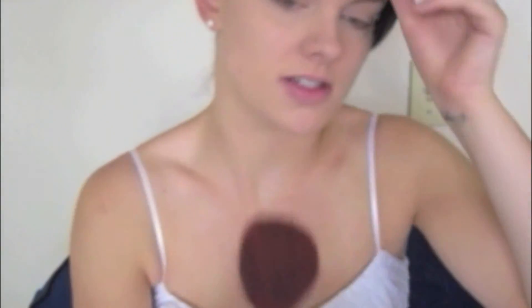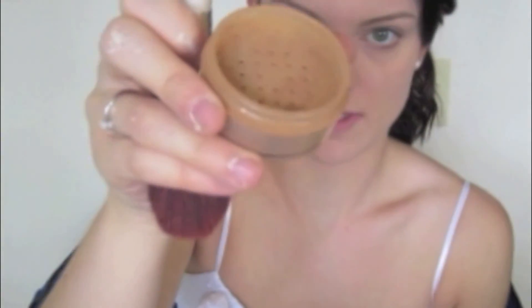Now we're going in with our contour color. You can use any brush — I'm using a slightly smaller fluffy brush by e.l.f., about a dollar. I pinch it like this to use it. I'm using Bare Minerals in the shade Tan — it's quite a bit darker than my skin tone. One important thing: you do not want sparkles in your contour powder, because flash photography will pick up on that and make you look like a shiny mess. Just get a little bit on the brush and swirl it around for even distribution.